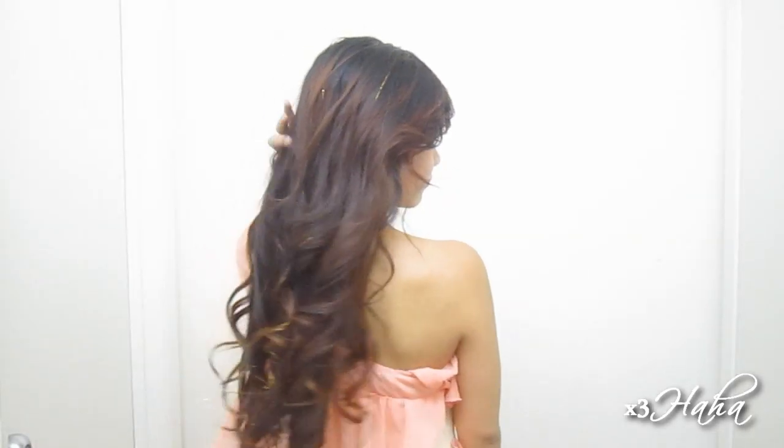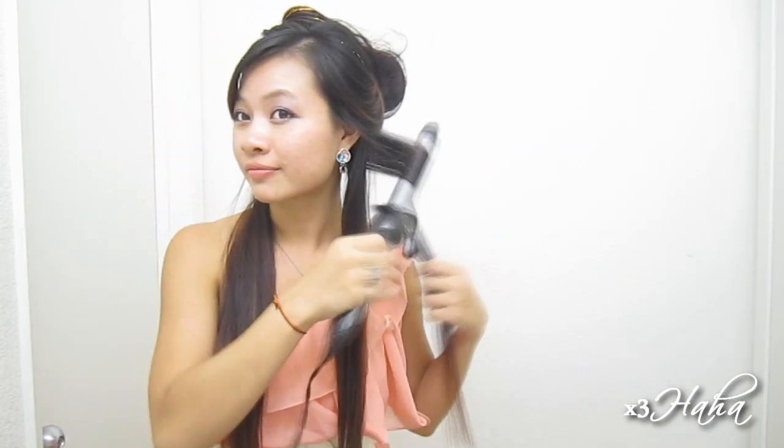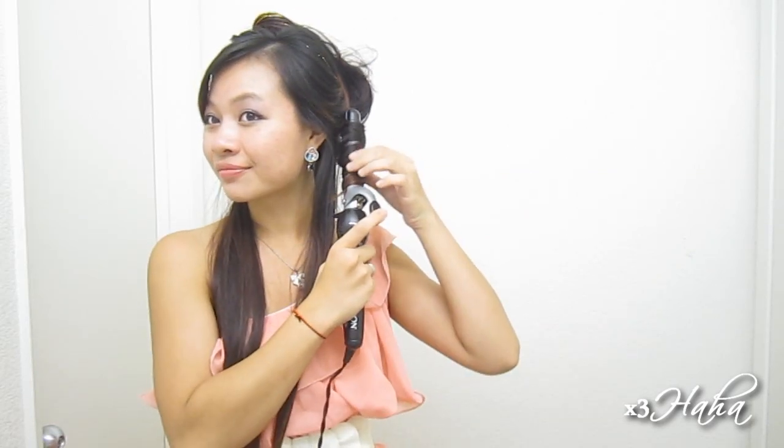To get started, you're going to need some curls and you can use any tools that you have. In my case, I'm using a 1 inch curling iron and I'll quickly show you how I did my curls. I'm sectioning my hair in half and working with the bottom layers first. I'm grabbing a 1 inch section of hair and curling that away from my face. Then I'm grabbing another section and this time I'm curling it towards my face so the curls won't bunch up together.